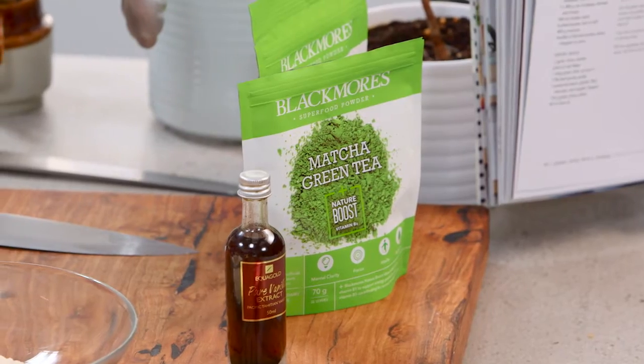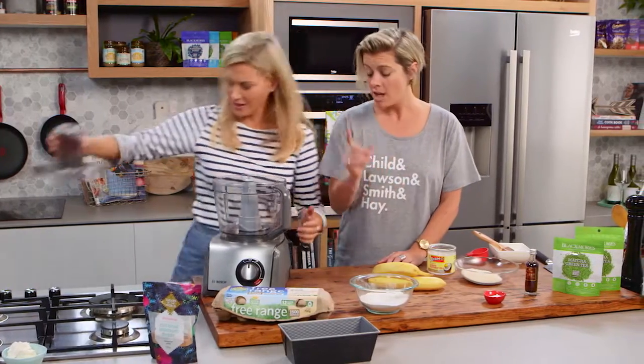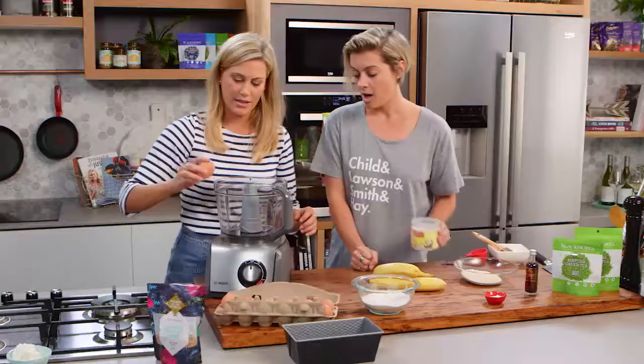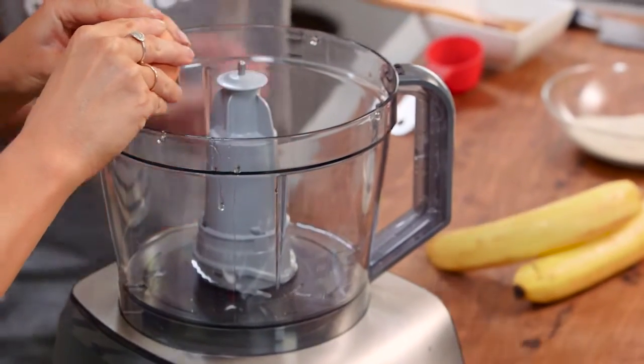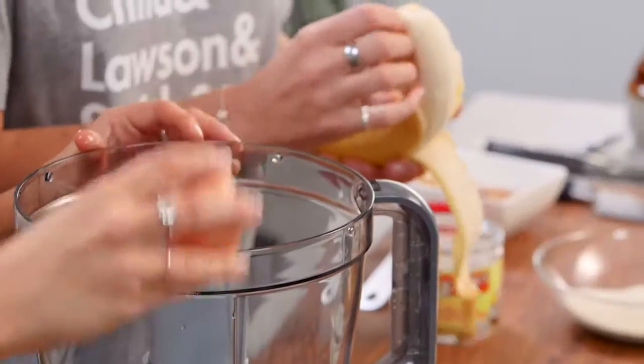We're not mixing this in a bowl — we're doing a cake in the food processor. Everything's simple with me, it all pretty much goes in there. So I'm going to start with the wet ingredients. I'd love you to stick two eggs in there. I'm going to add a quarter cup of coconut oil — just gives that beautiful shine. And one more large egg here.